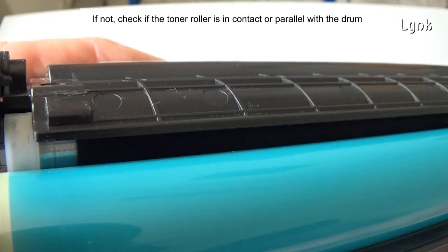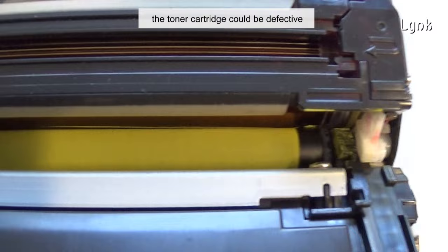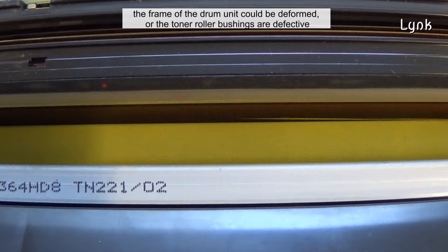If not, check if the toner roller is in contact or parallel with the drum. If the toner roller is not in contact or parallel with the drum, the toner cartridge could be defective, the frame of the drum unit could be deformed, or the toner roller bushings are defective.